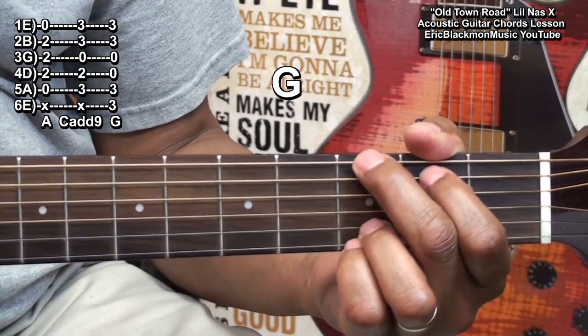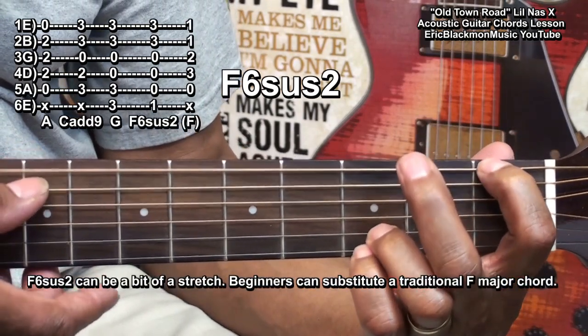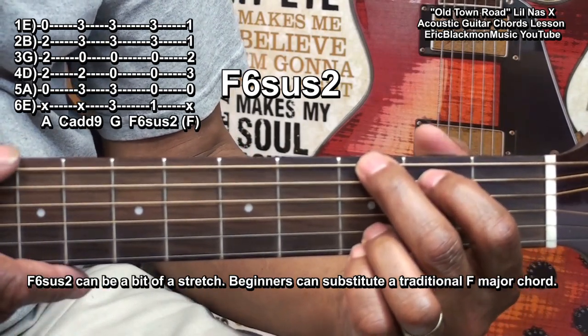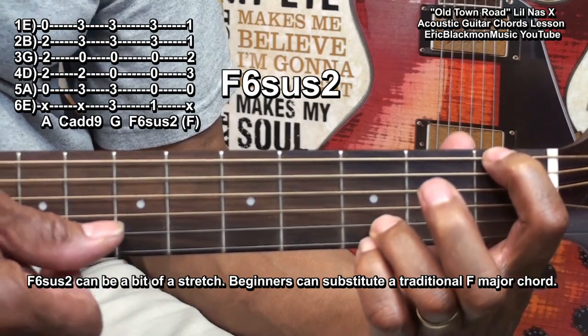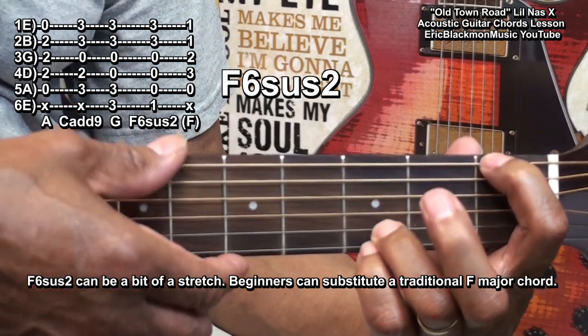Our last chord will be an F6 suspended 2, formed this way. We started out with our G chord, and we're going to move the first finger down to fret 1 for an F, and we're going to hold on to the third fret as far as the B and high E are concerned, and play this.